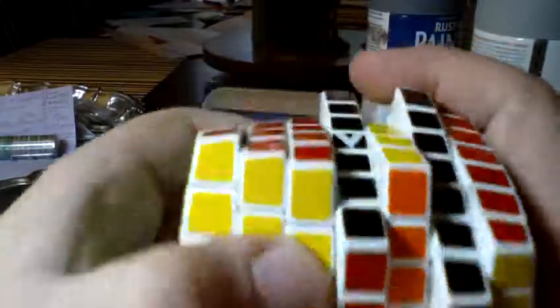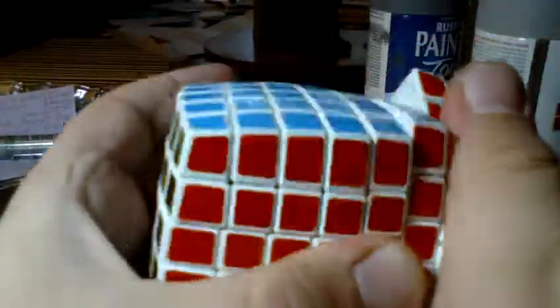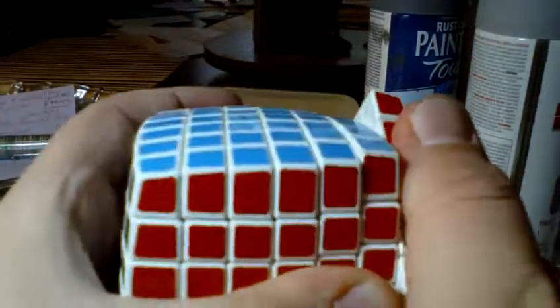It's a very nice puzzle overall. It cuts corners, okay. I don't know if you can see that. It can cut a whole cubey.